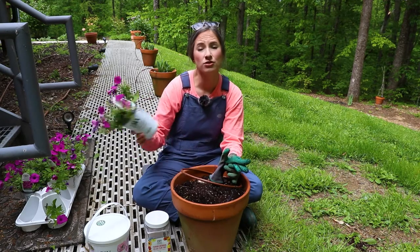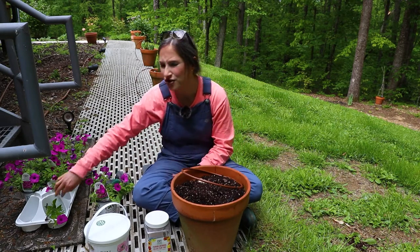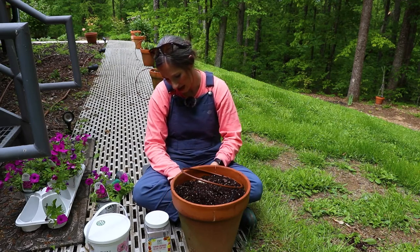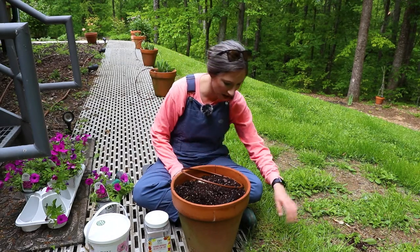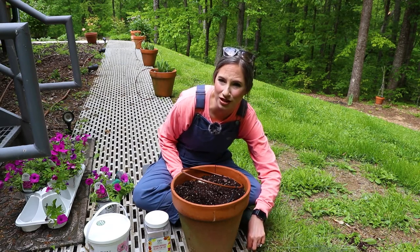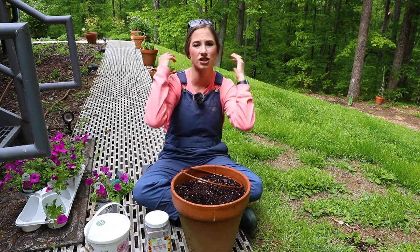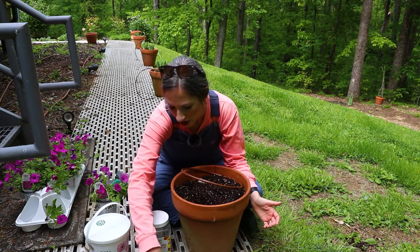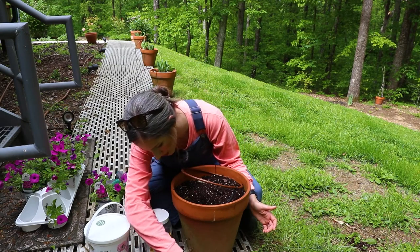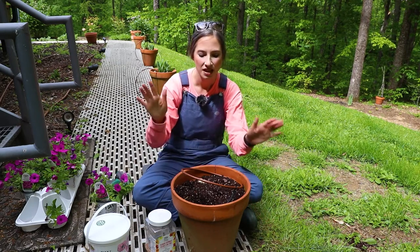We're going to pot these up today. I do live in East Tennessee — this is zone 7B — and quite frankly it's too chilly this spring. I bought these several weeks ago because I knew I needed at least 30 and wanted to make sure I could get my hands on them. I just had to pull everything into the garage because we had 37-degree nights, so up until this point I haven't planted anything I didn't feel confident I could cover or move. I do think I have extras so that's probably good.